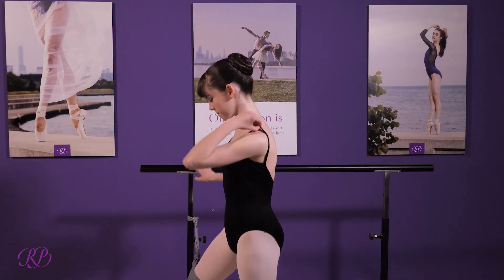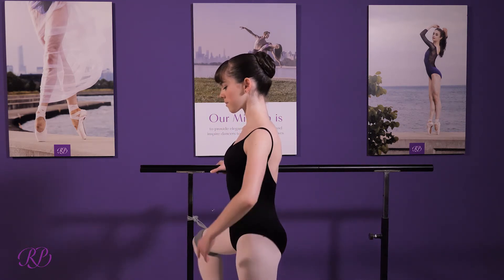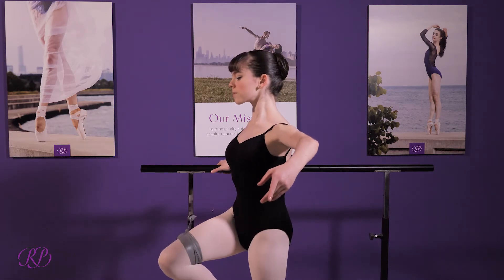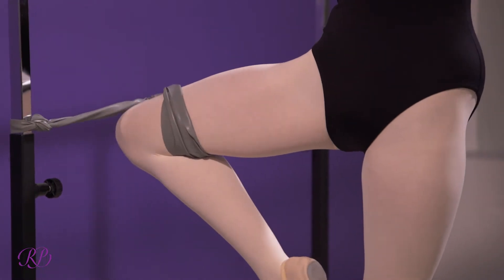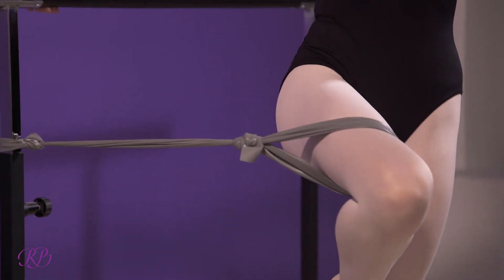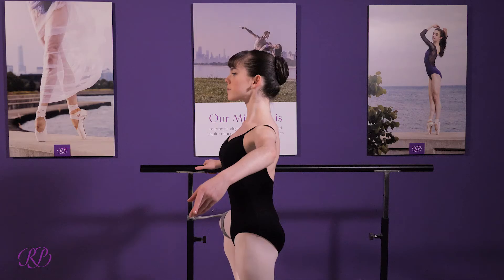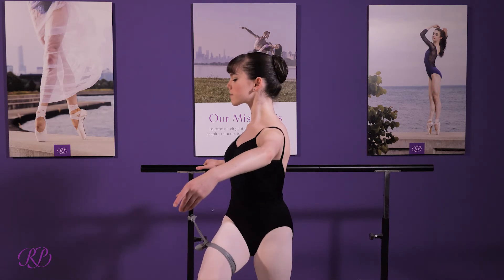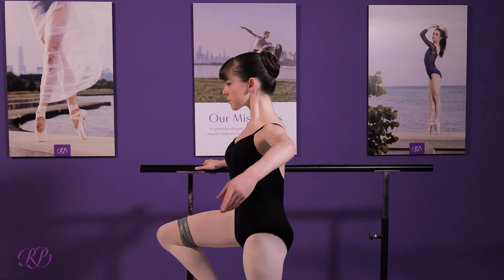This exercise is for internal hip rotation. The dancer will go into a passé position and now turn inward with resistance of the exercise band. The dancer can use the light or the medium exercise band for this, and the band can be attached to the upright on the bar or can be used with any type of furniture that suffices.